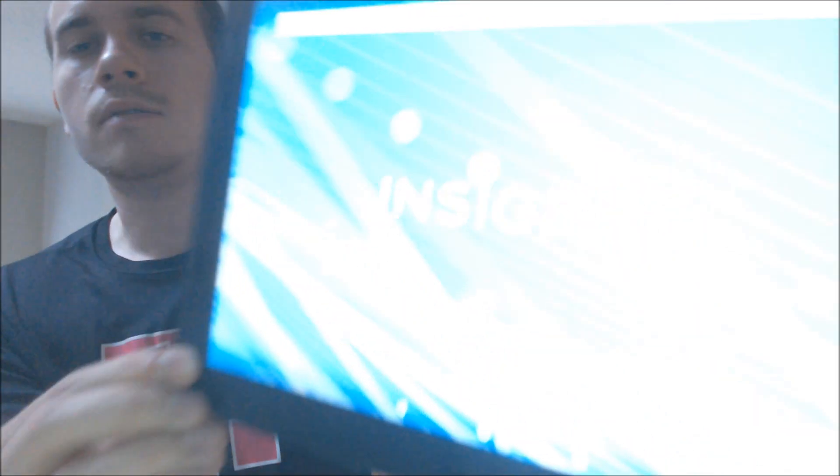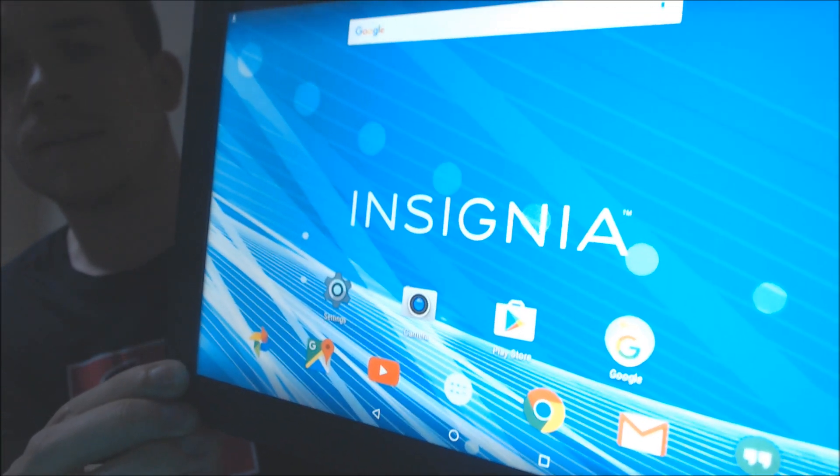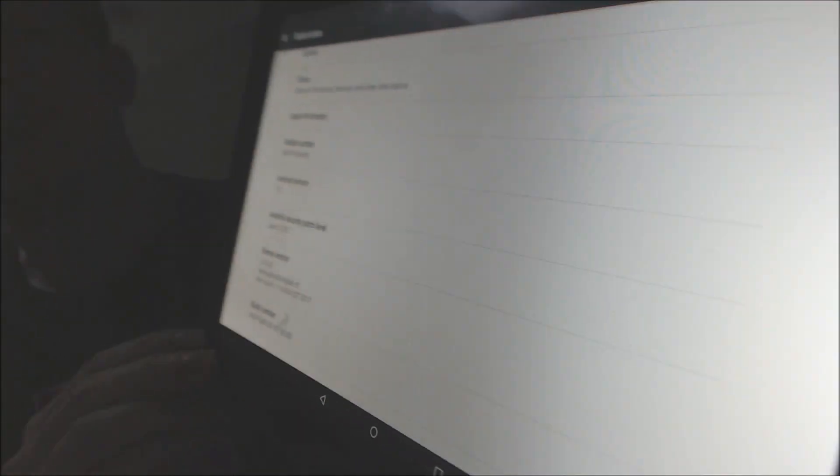And there we go — now we are at the home screen. We have full access to all the apps and settings and features and everything, and the Google account lock has been completely removed. Just so you can see exactly what we're working with here, I'm going to go ahead and jump into the settings and show you what it shows for the device. Again, it doesn't really have a model name — there's no branding associated with it, just that model number starting with the NS. So it's a pretty generic device, just has plain Android installed, nothing else.